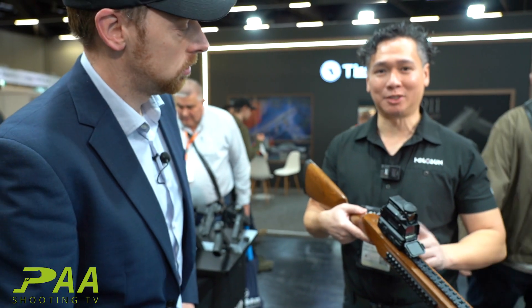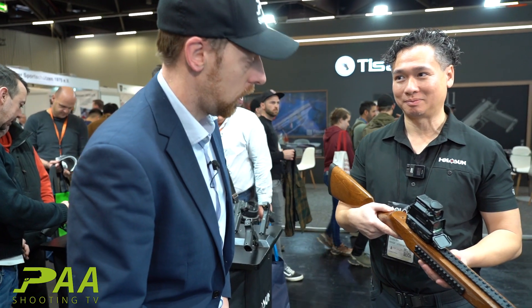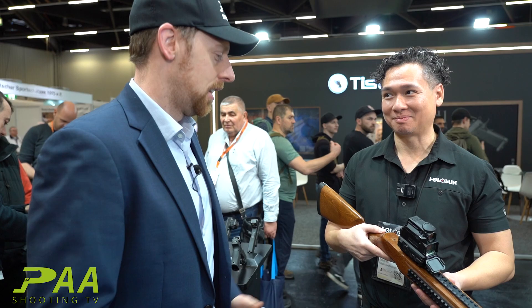The MSRP is going to be 2,000 euros — a little bit pricey, but I think it's worth it. Check it out guys.